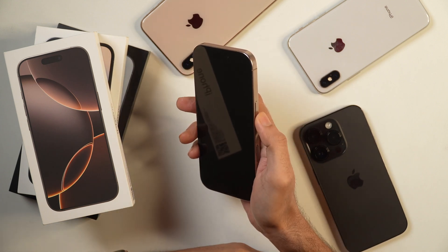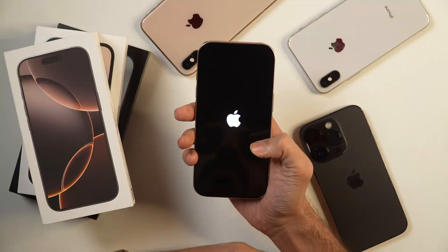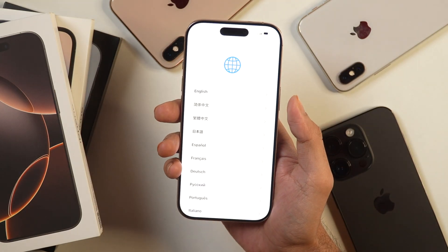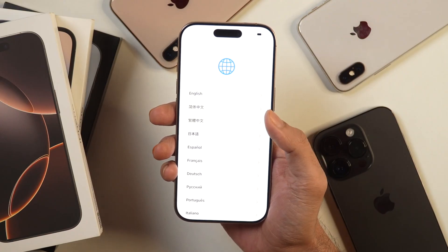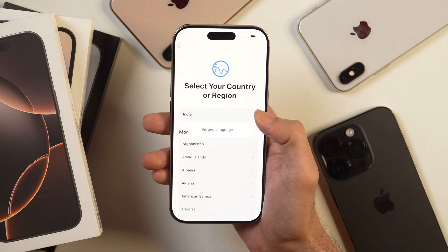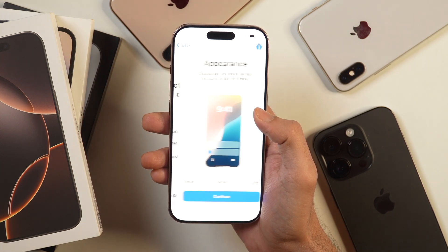Now let's quickly power on this iPhone. For that we will simply long press on the power button and an Apple logo will appear. Once that appears, release the power button and you can see the iPhone is starting now. First of all, it asks you to choose the language. I'll select English, but you may choose others as well. Next, it'll ask to select your country or region — I'll choose India. It is currently setting up language and region and will be ready in a few moments.